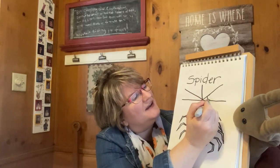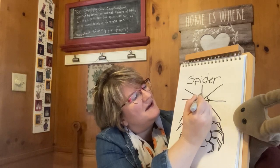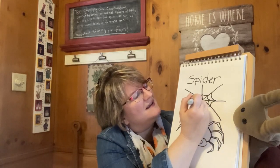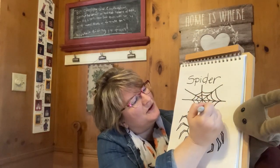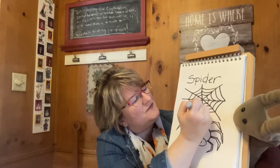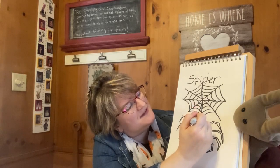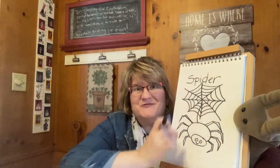And then we are going to add curved lines in each segment to make it look like a spider's web. Like that. Then we're going to go up a little higher and do more curved lines. And up higher again and more curved lines. And we're going to keep going as far as we want to go. We'll just do a few more like that. And then you can draw a little piece of silk coming down that the spider's hanging off of like that. And there you have your very own spider and a fun spider web.